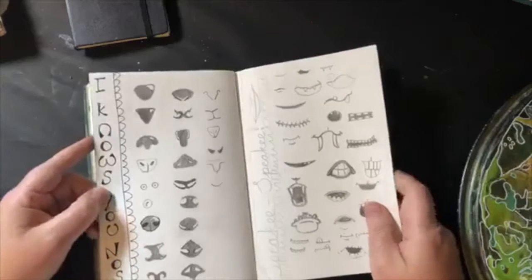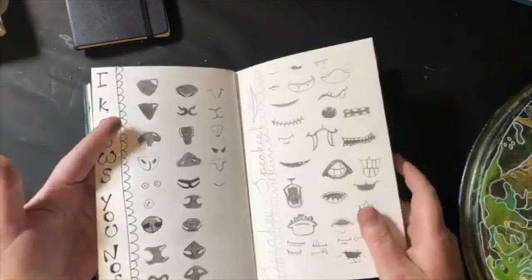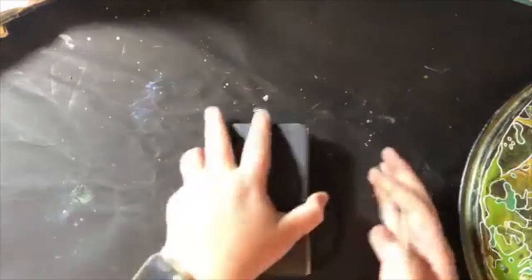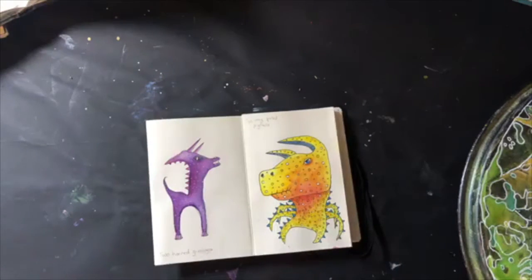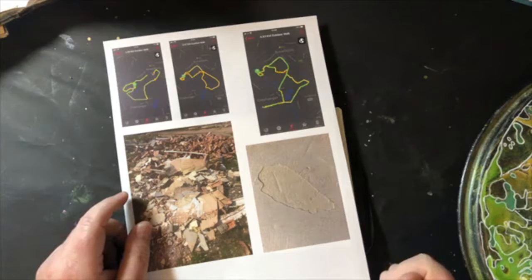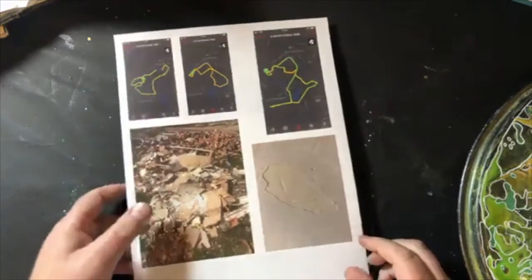I rediscovered my love of this through that class, and later did a class with Mickey Wild. She talked you through lots of exercises that are really familiar to people who've gotten into creating creatures — great warm-ups, like taking a blob of watercolor and turning it into something. The really fab thing she did was get you to start collecting eyes — she taught you about six, and I've added to those, and the same with noses and mouths.